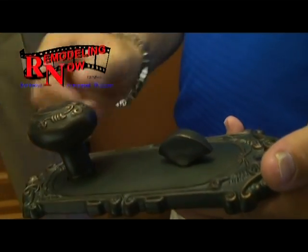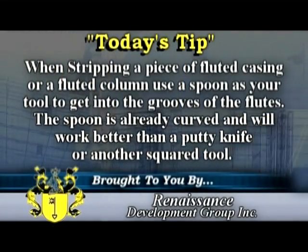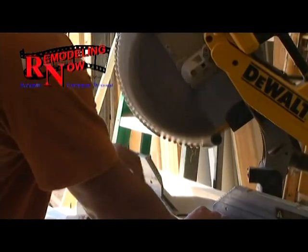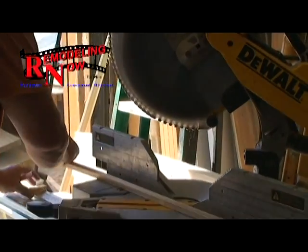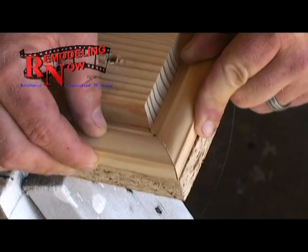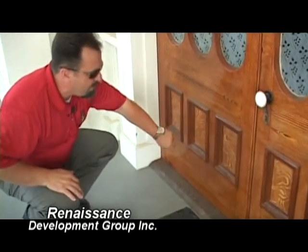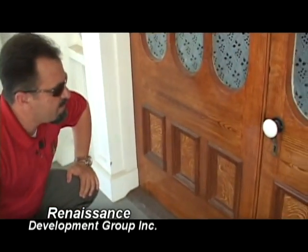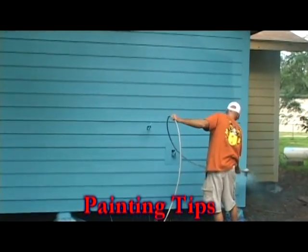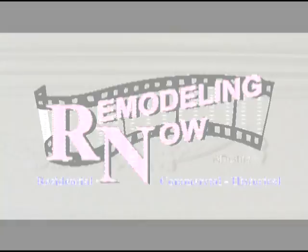Each week, I'll bring you the tips, tricks, and trends of home remodeling and improvement. We'll talk to local contractors and industry experts about the latest new trends for your home and remodeling projects. We'll show you the ins and the outs to make your project easier. So join us for the next 30 minutes on Remodeling Now.